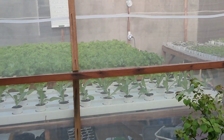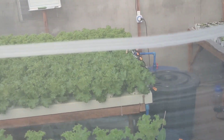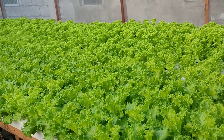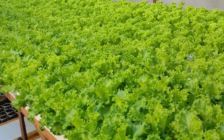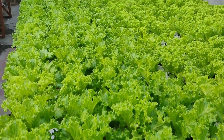So, yun nga mga boss, update natin kayo sa ating lettuce farm. Dito po sa Imus Cavite, Blaridel Subdivision, Bayan Luma, Imus Cavite. Ito ang aking mga tanim. Malapit na silang ma-harvest.